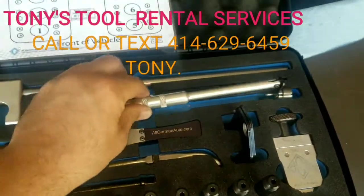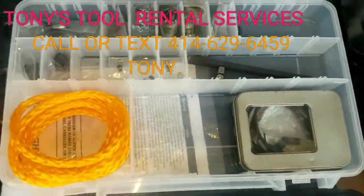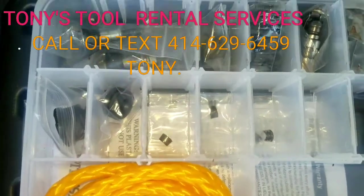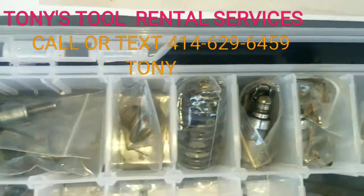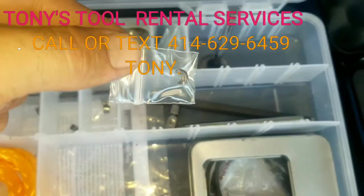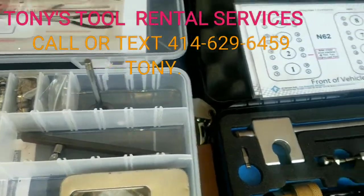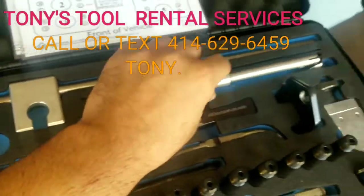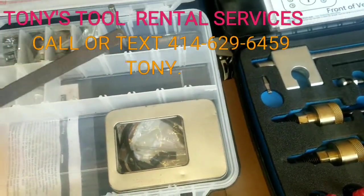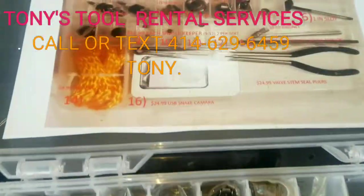You get the keeper installer. We also included this emergency kit. Just in case you happen to lose anything that could possibly get lost, there is nothing to hold you back. You can continue moving on so you are 100% secure. You can also include one of those valves along with the keepers here so you can practice how to use the tool and how to install them. It's a really awesome kit.